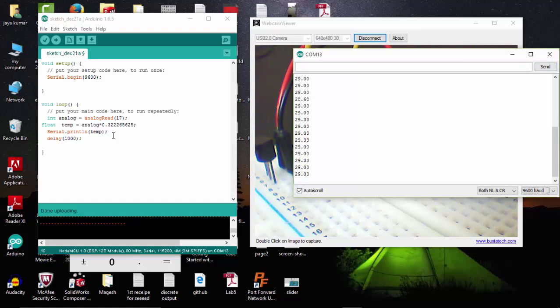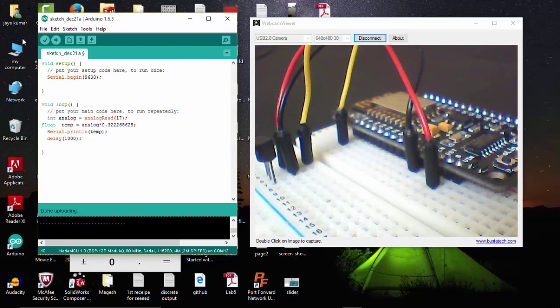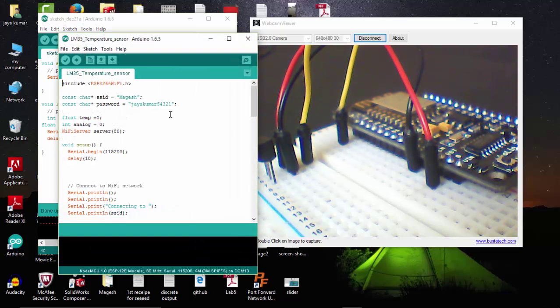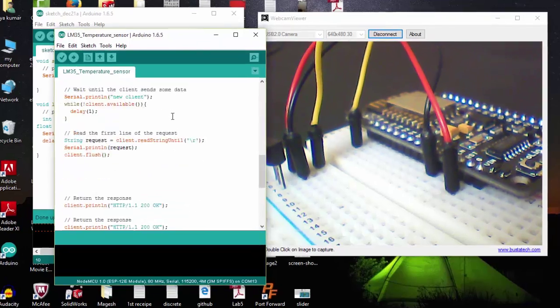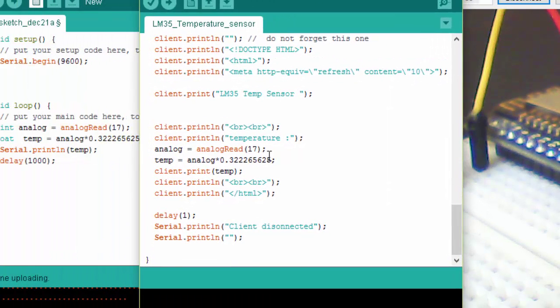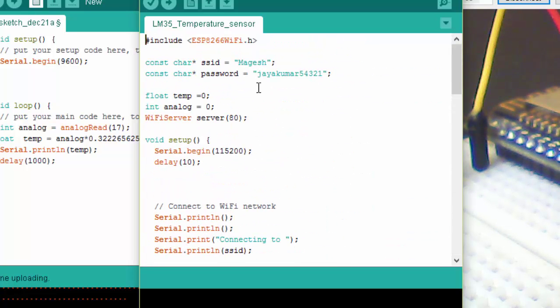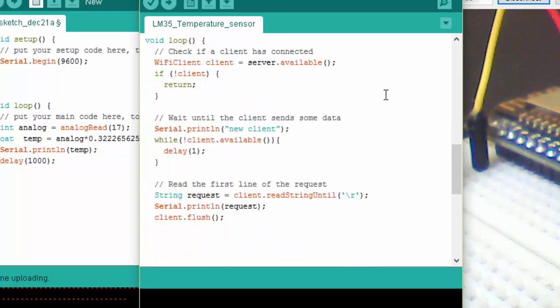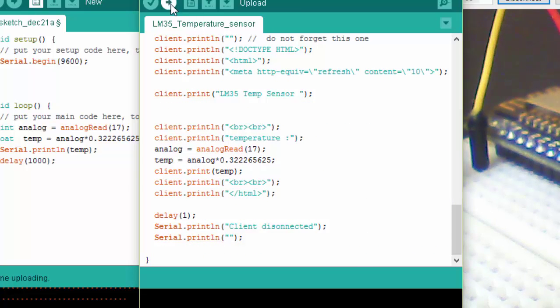This is a simple program — we made our LM35 work with our ESP8266. Now let's do some IoT with it. Here is the program I have written for sending this data to a browser. Let's upload this program to my ESP8266.